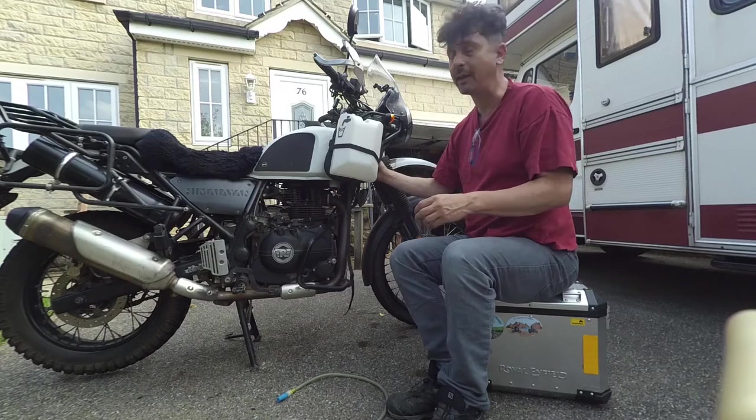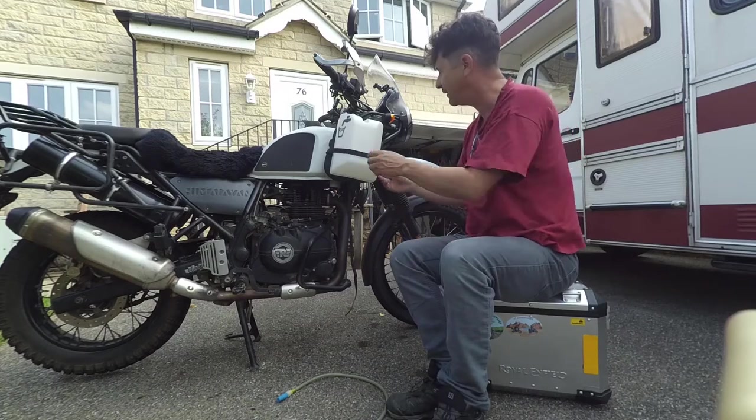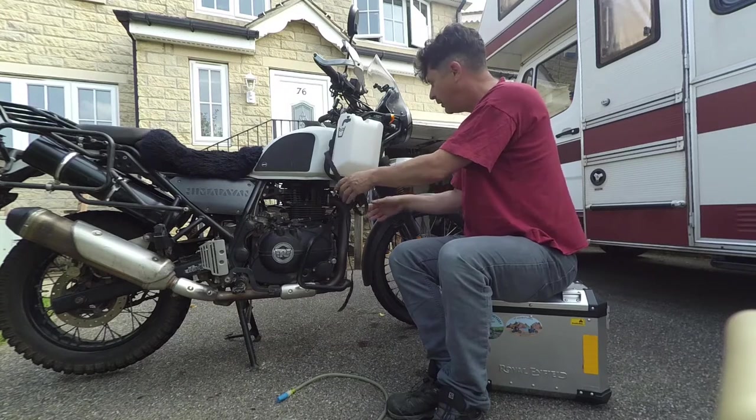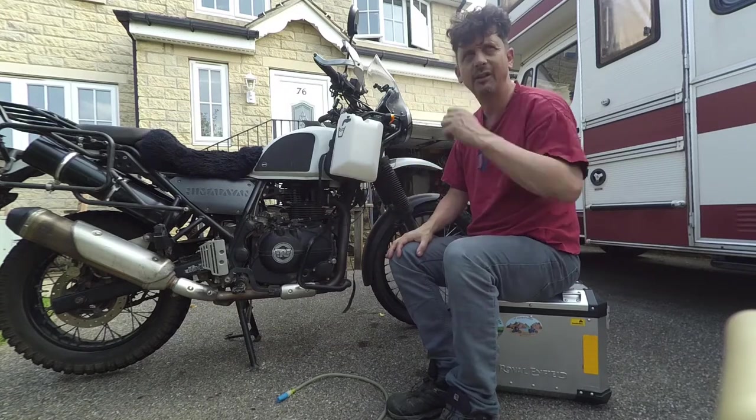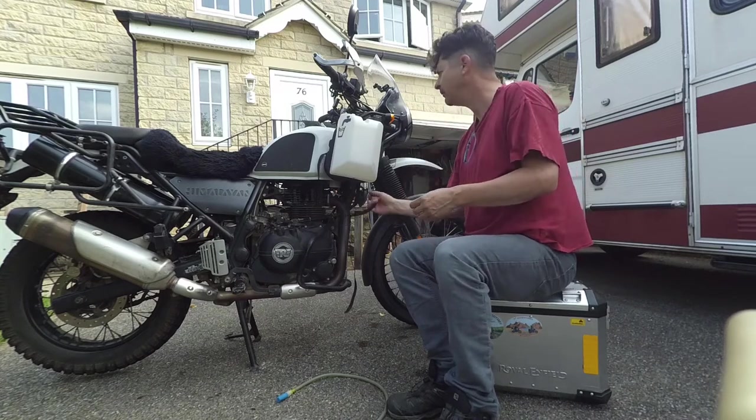Bizarrely, what I found was I'd ride all day, continually drinking, and still never stop for a pee — it was that hot. It reached, I think, 52 degrees on the hottest day. Because it's so dry you don't really sweat, but you do feel hot.